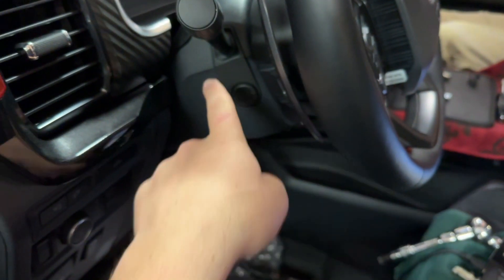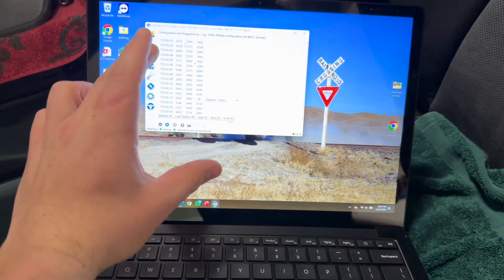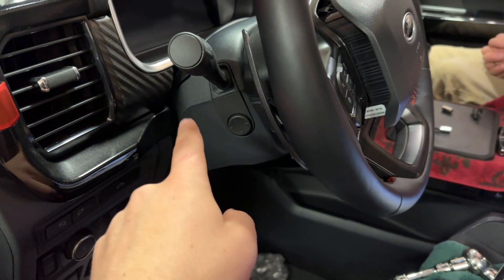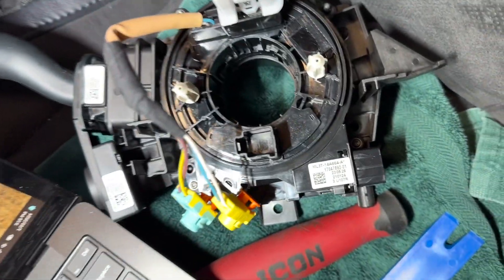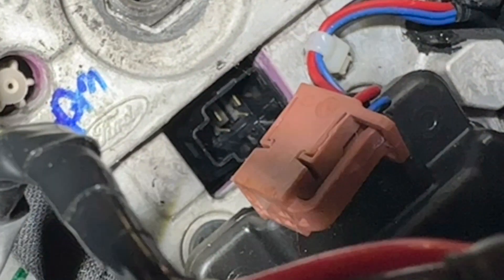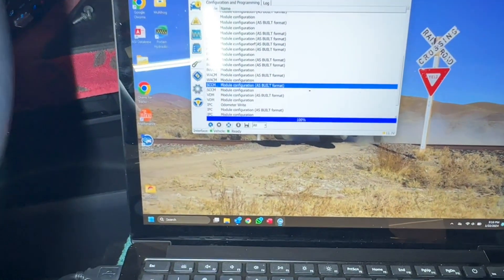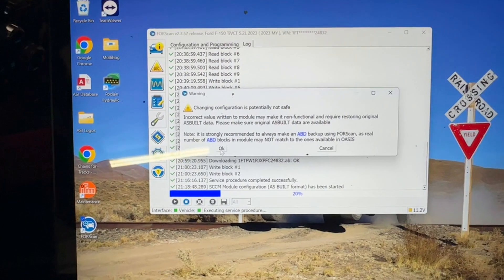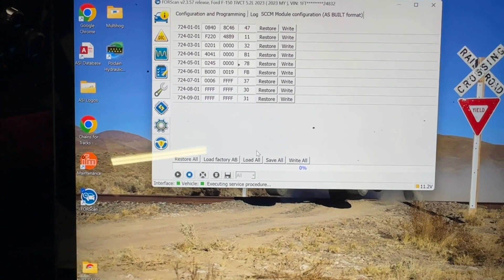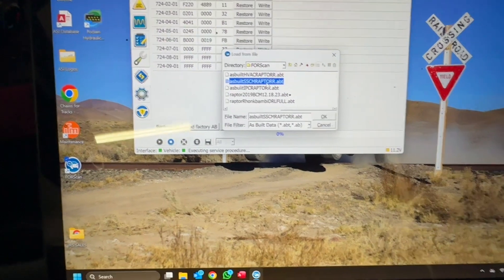Before doing the swap, I need to grab the as-built data from the current SCCM and save it to the computer. That way when I put the new module in, it's ready to write. Here is the original SCCM and there's the dummy plug for the heated steering wheel right there — all we have to do is plug that in. Now we're going to load the as-built data onto the SCCM by clicking play, then load all, going to as-built SCCM.